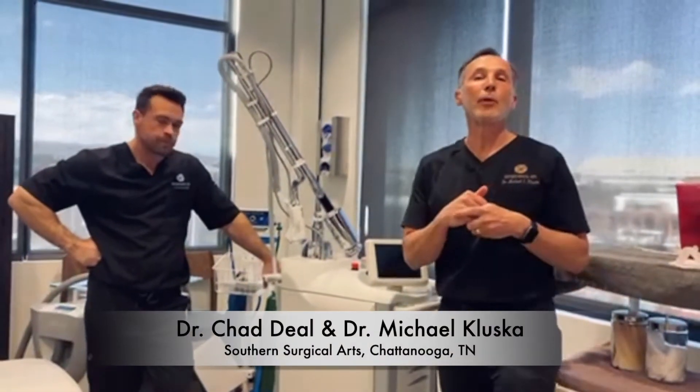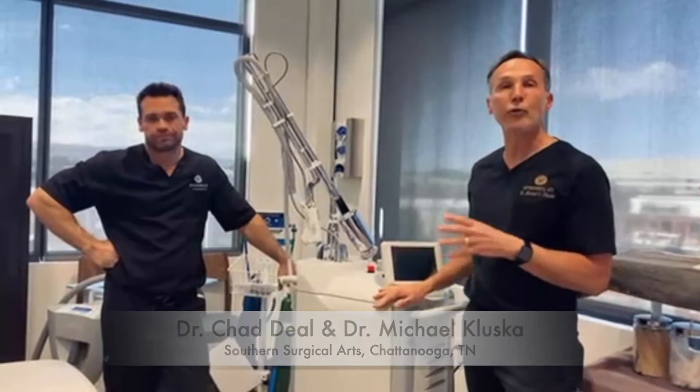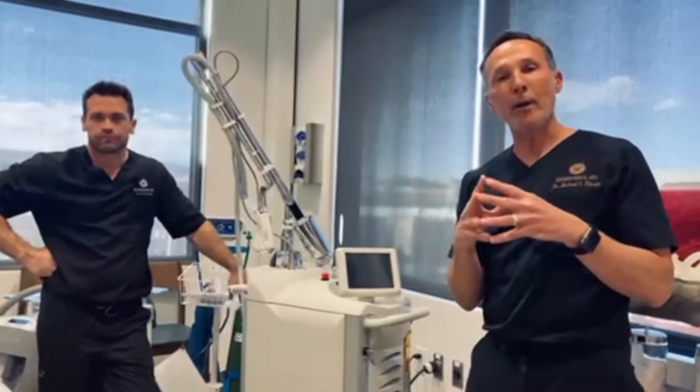Hey everybody, Dr. Kluska here, bringing you this month's Aesthetic Authority. This month we're speaking about Sciton's Jewel Laser — an American-made, hardy laser that has multi-functions. Today we're going to discuss all the little details about this laser.